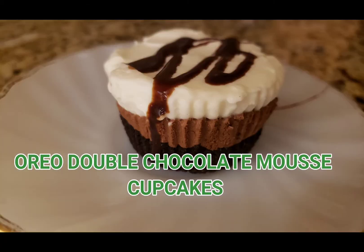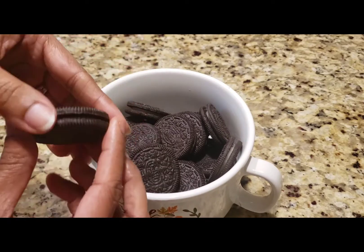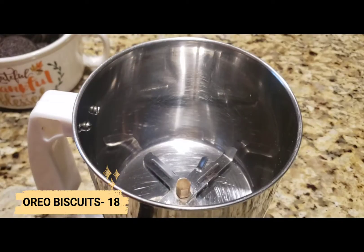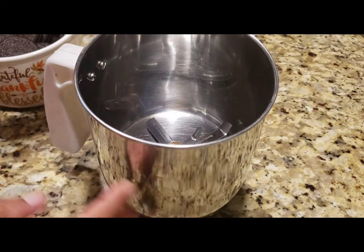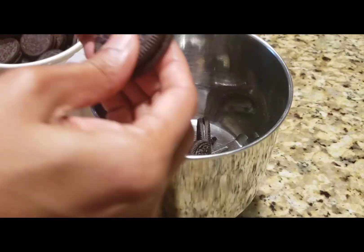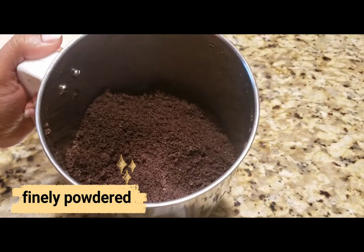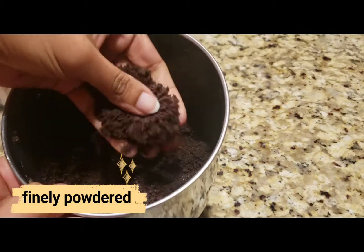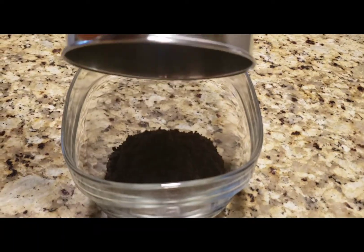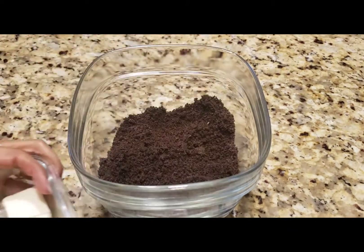I will go over the ingredients for this recipe. I will add 18 Oreo biscuits with cream into a dry blender. I will blend the cream into the mix until it reaches a fine crumb texture like this.